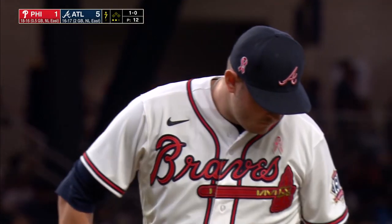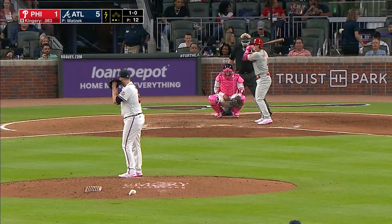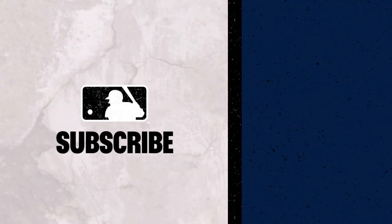Alex, have you seen that play before? Not behind the back — I mean, that was pretty fancy. He hasn't smiled yet, almost indicating he knew he was gonna make that play just like that.